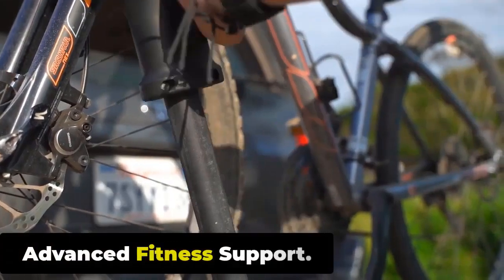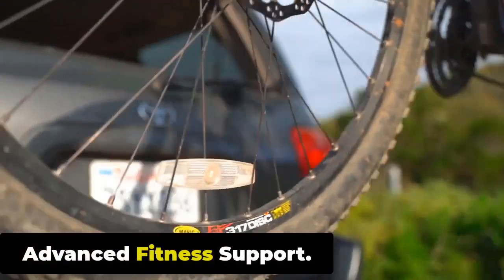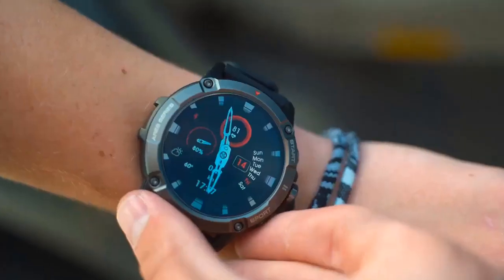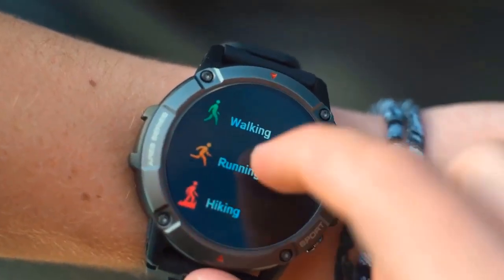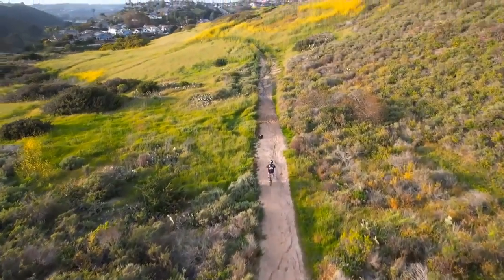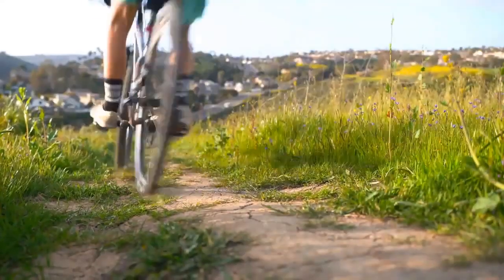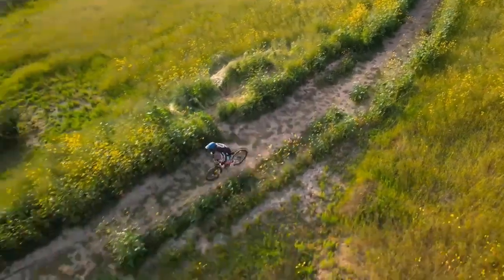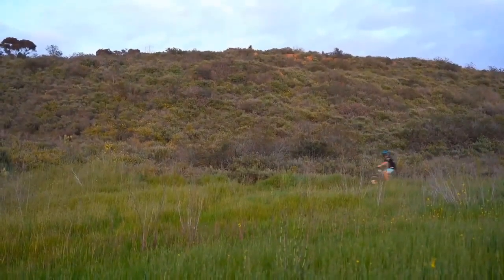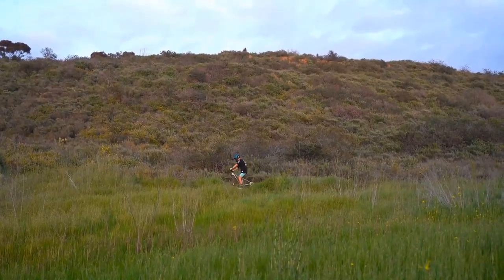Advanced Fitness Support. The Zeblaze Stratos 3 offers over 100 professional workout modes that adapt to your fitness journey. The Stratos 3 provides a wide range of sports modes to cater to different activities. Whether you're into running, cycling, swimming, hiking, or other sports, the watch offers specific tracking modes tailored to each activity, allowing you to accurately monitor your performance and gather data relevant to your chosen sport.